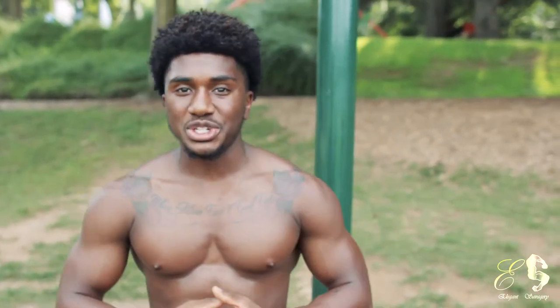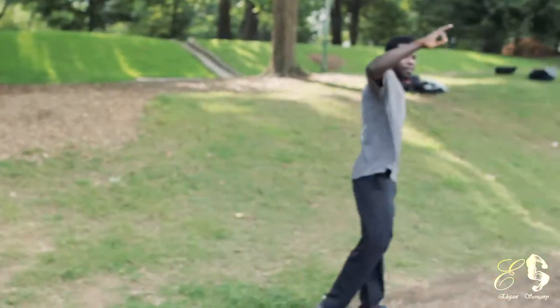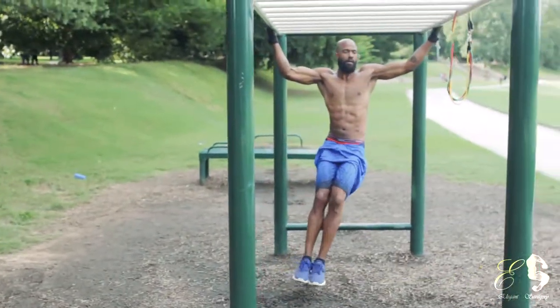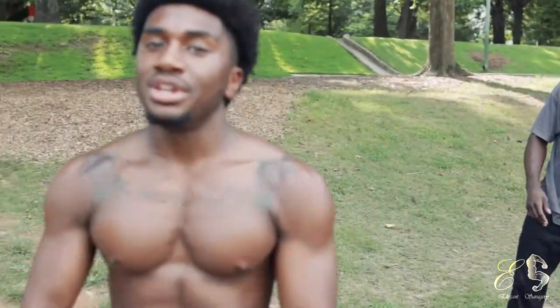That was a beginner calisthenic circuit. You can do that a total of three times. Make sure you're really pushing yourself and trying to do the maximum amount you can. Everything is in the 10 to 12 rep range. Got my boy JR and Jordan over there — we're all out here on the monkey bars. I'll link their information below. Catch y'all next time. Train like a savage.